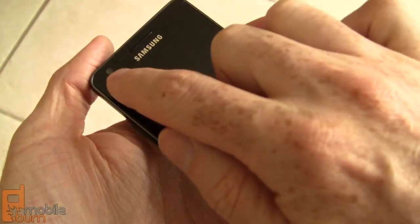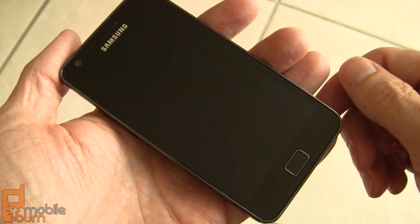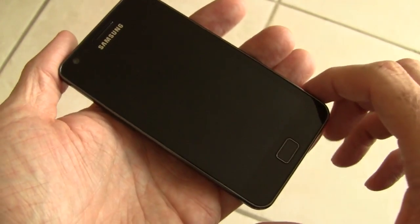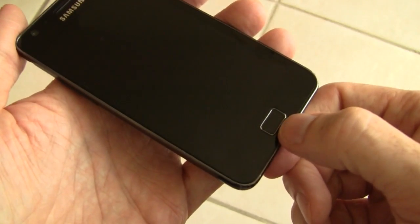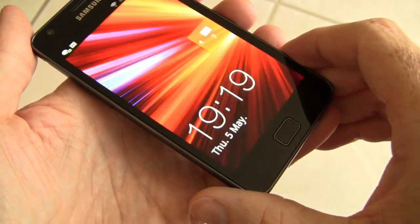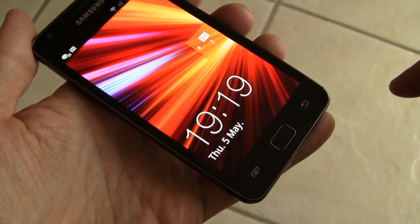On the front of the device — I'll turn off the display to make it a little easier to see — we've got a 2 megapixel forward facing camera for video chat. This is an Android 2.3.3 Gingerbread device, so as soon as it gets the update to 2.3.4, it should be able to do Google Talk video chat. There's also a hardware home button down here, along with the menu button and the back button. There's no search button on this at all.